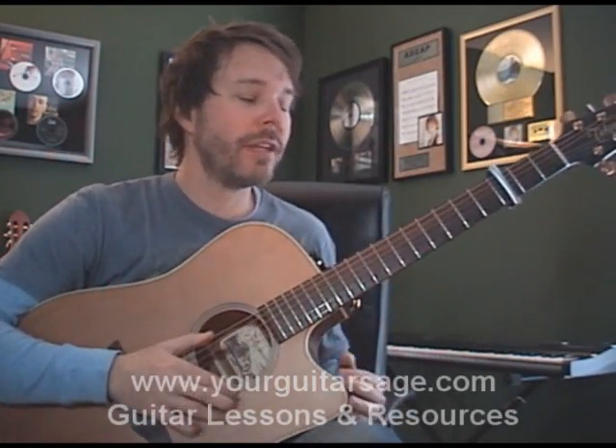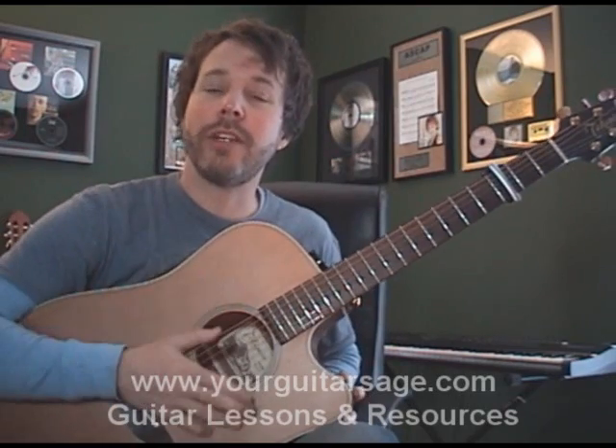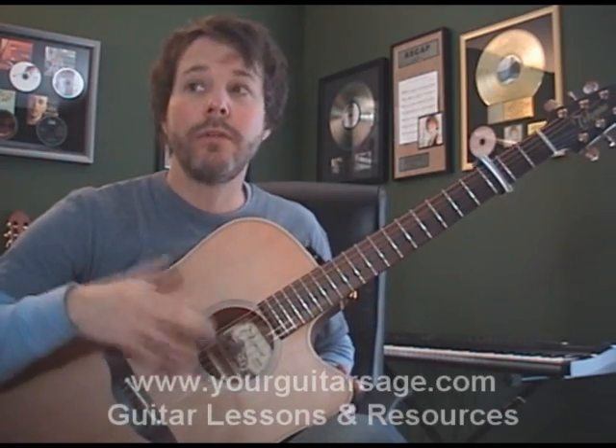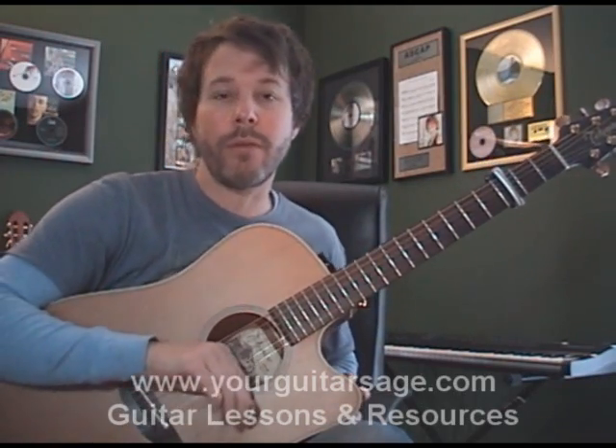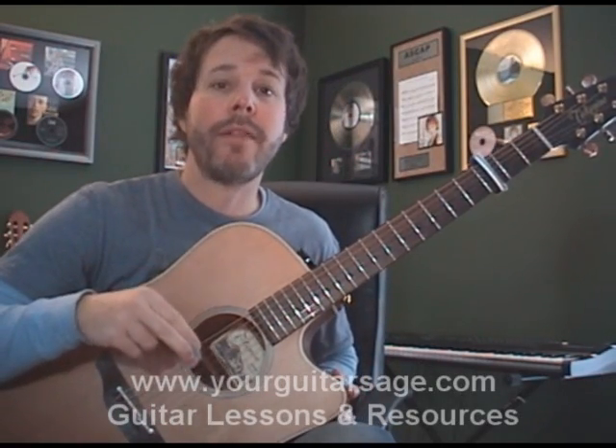Hey there kids, you're Guitar Sage. Today we're going to learn how to play 'You're Beautiful' by James Blunt. I'm looking at my chart here on the screen, so I'm just going to play it through the first time. I won't be playing through all of it, but I'll be playing through all the parts — choruses and verses and that sort of thing, repeating. So I'm going to go ahead and play it through, and then we'll talk about the particulars.